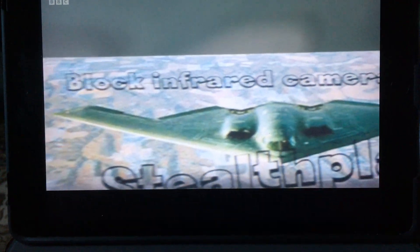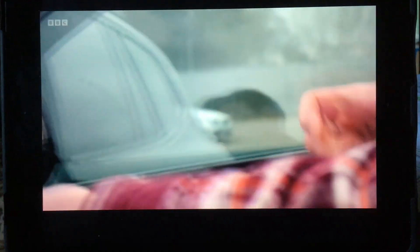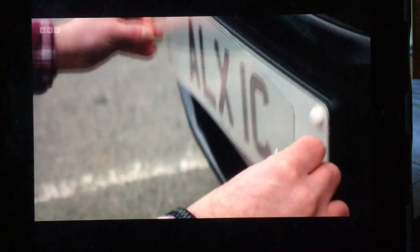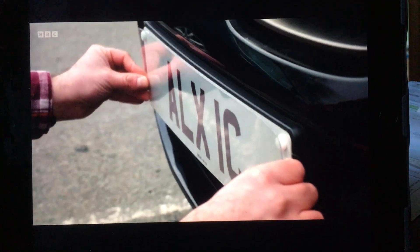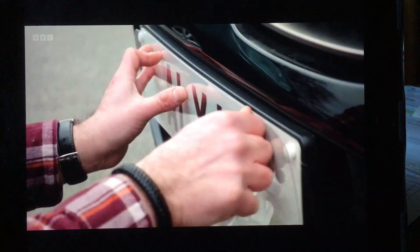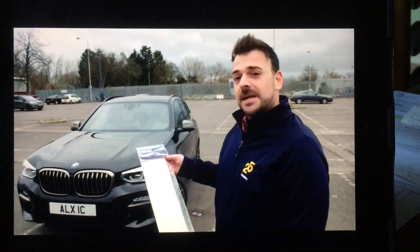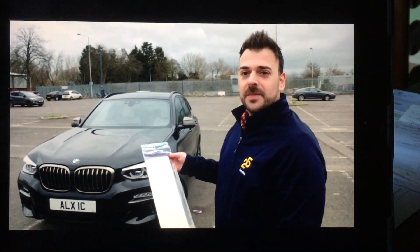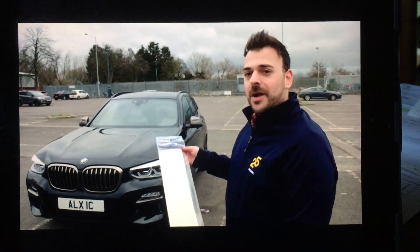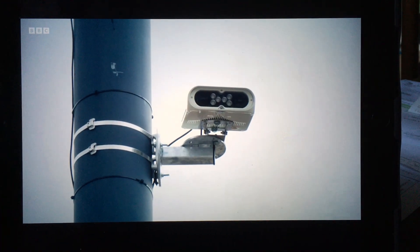Criminals try all sorts of low-tech tricks to avoid detection, like sticking a reflective strip onto a number plate, making it difficult for an infrared ANPR camera to read. In the past, these were always cheap and easy ways of evading cameras. All it is, it's peeled-back plastic that goes over the number plate, and this will then reflect the image back to the camera, blurring the license plate. At least, that's how it used to work.